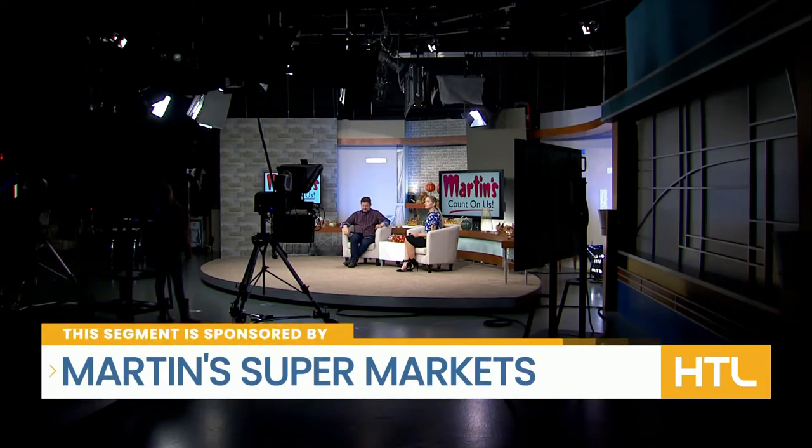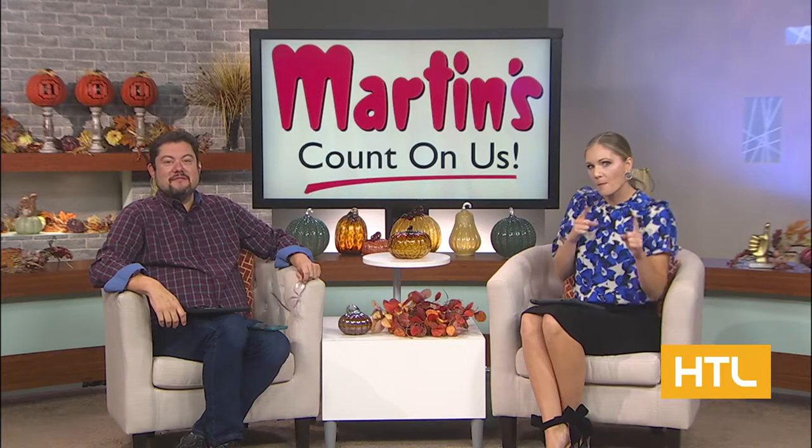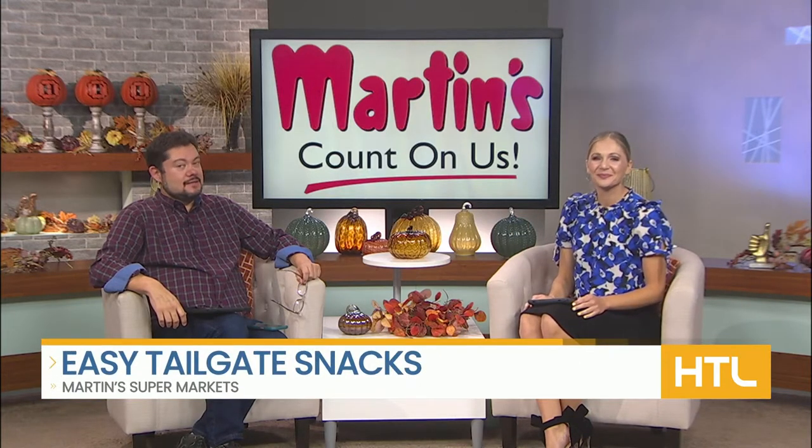This segment is sponsored by Martin's Supermarkets. Fall football season is here and that means it's time to tailgate. Chef Brittany from Martin's Supermarkets is showing us how to make some easy tailgating snacks.